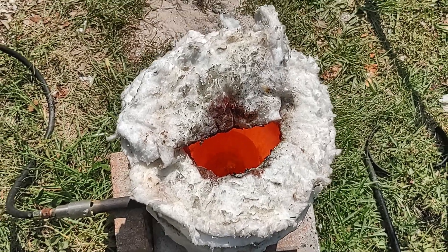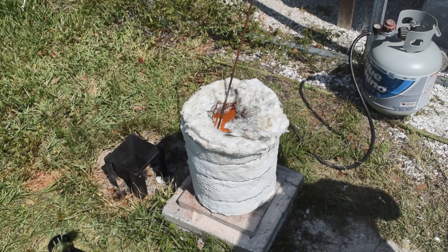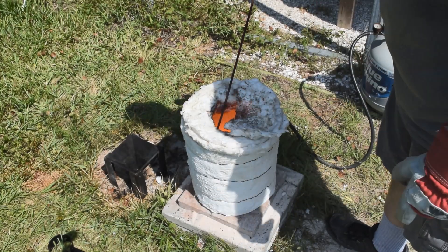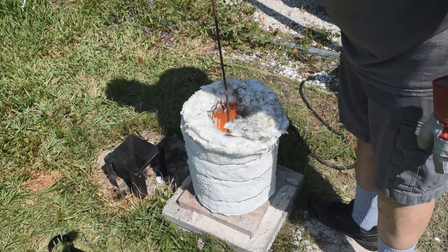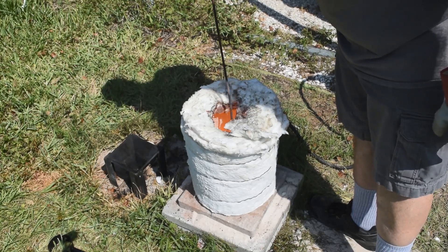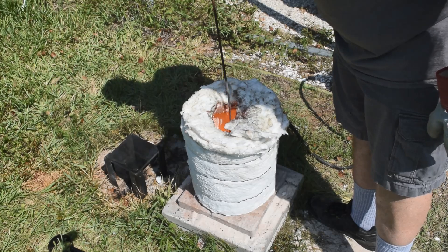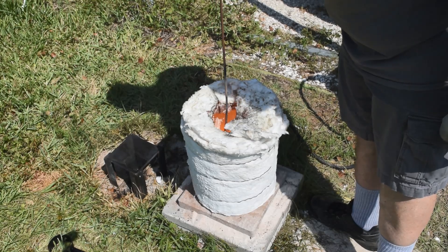We're getting to where everything's looking pretty molten. I don't know if it's showing up on camera — see that stuff? I think that's tin, I really think that's tin floating on top there. I've had my iron rod in here for a little while to preheat it so everything doesn't freeze out on it when I stir. That slag's pretty low viscosity. I think we're about ready to pour. Maybe we'll get some tin out of this — that'd be nice.